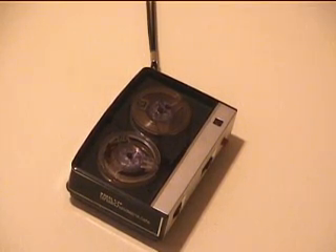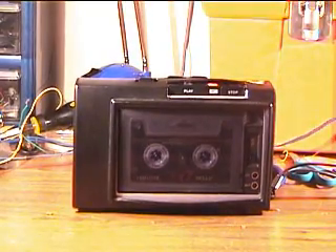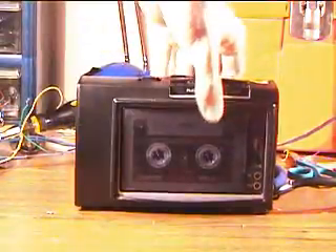Concord F20 Productions presents the Panasonic RQ332S. This is how it looks inside the case, which is not true leather — it's simulated leather. I think it's vinyl.